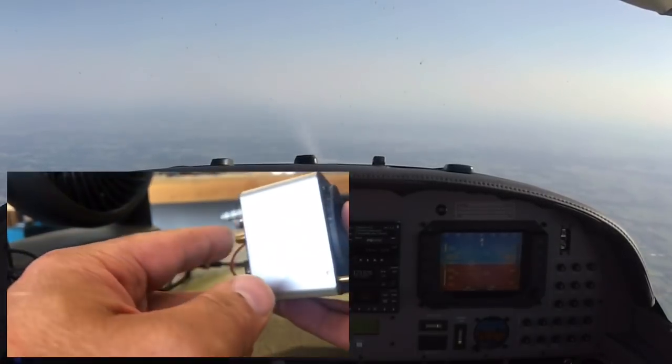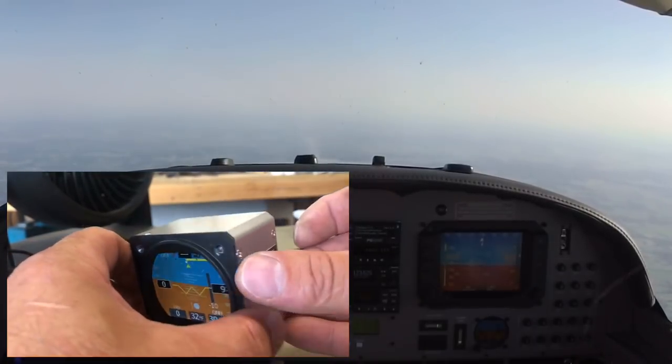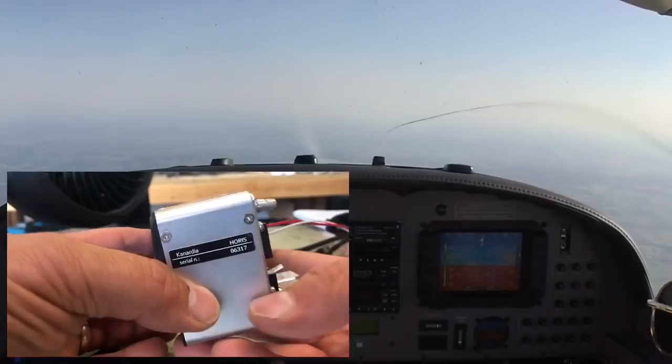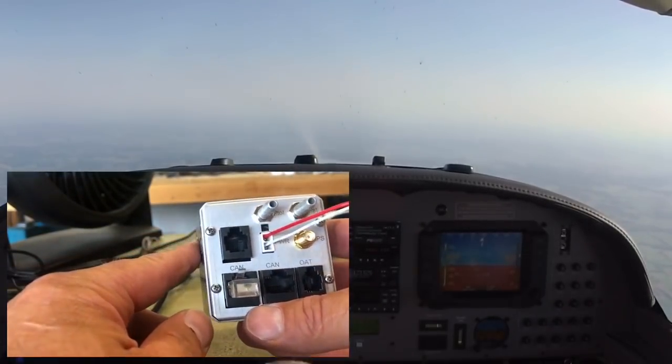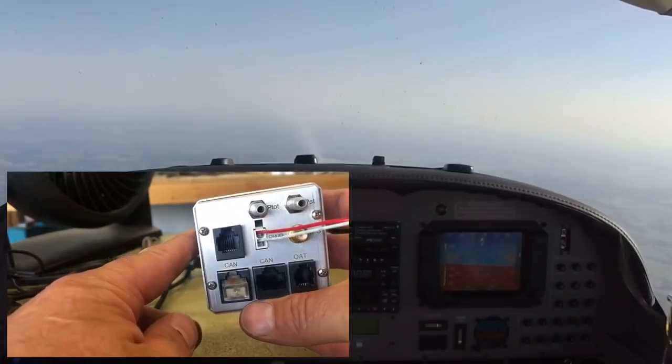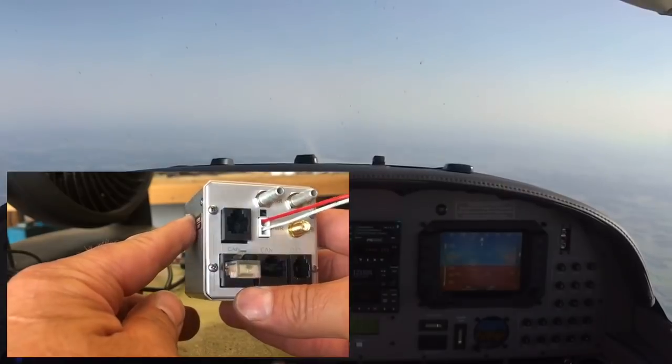I did a little Google searching and ran across this one from a European company — they're from Slovenia and their name is Canardia. As soon as I saw it I thought, man, that looks really good. It's two-and-a-quarter inch. I didn't really know anything about the company or the product at all, but they had the features. I downloaded the manual, flipped through it, and it seemed reasonable.